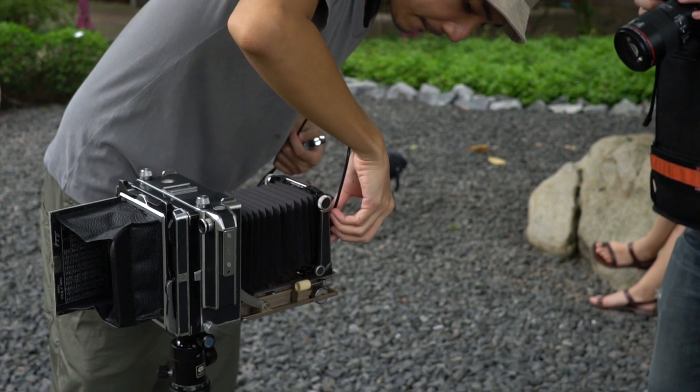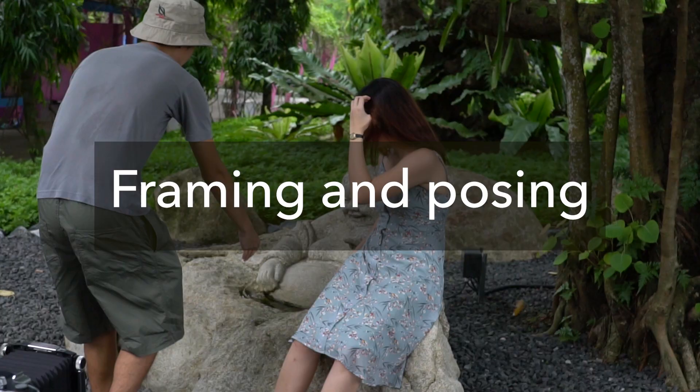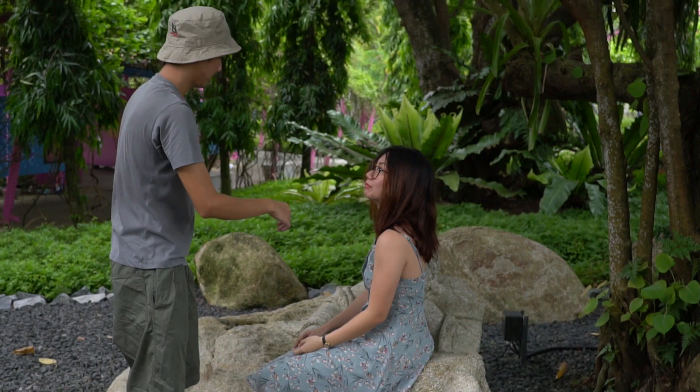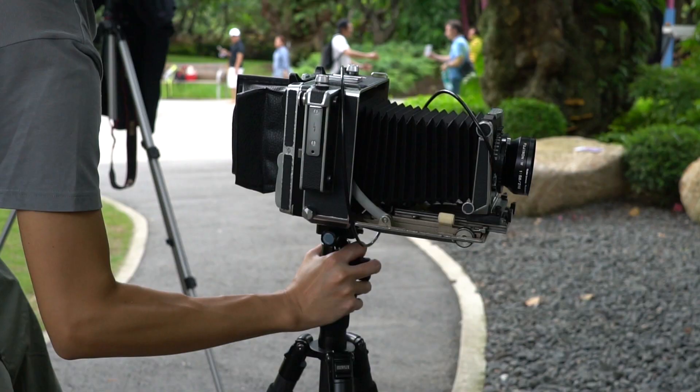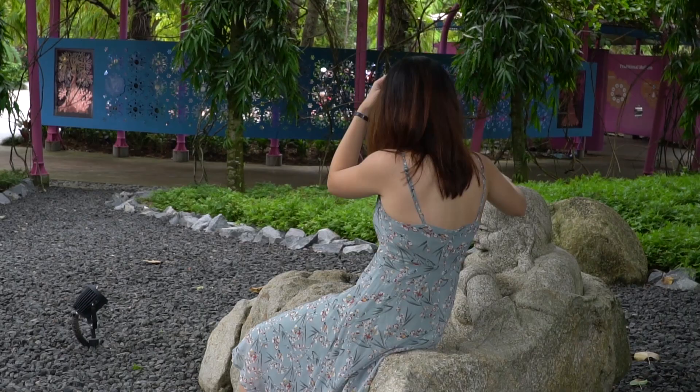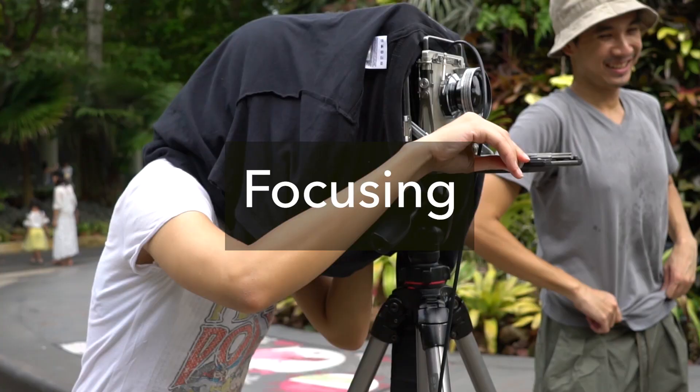Step three: framing and posing. Set up your model and your camera angle — this should not be too hard since it's pretty much the same as in any photography. The only difference here is your model has to stay in one spot without moving much while you do the rest of your steps, so make sure they are in a nice and comfortable position.